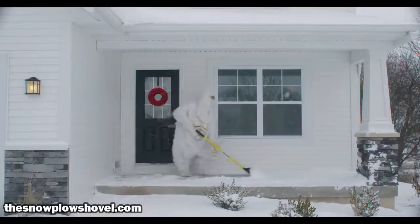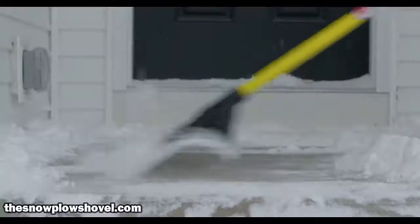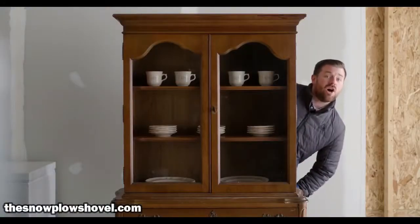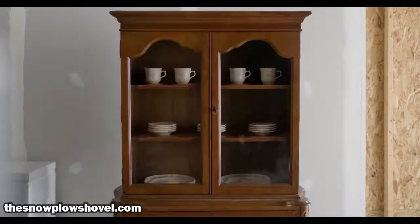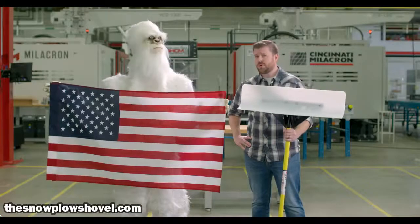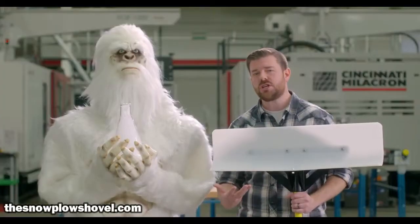Moving snow quickly and easily — plus it chops and back-scrapes. It's strong, not like the other shovels I call fine China. The Snowplow is made right here in America with science ingredients.